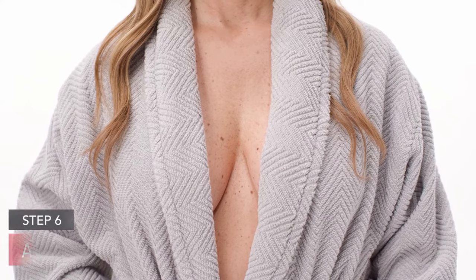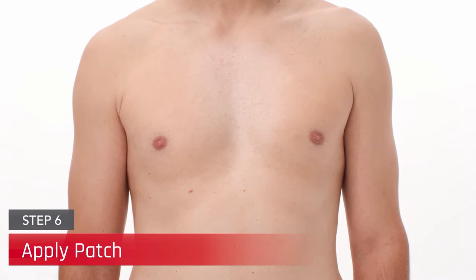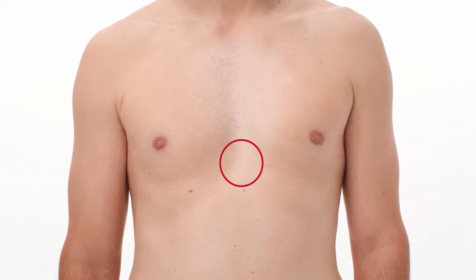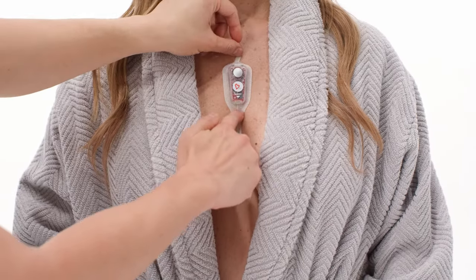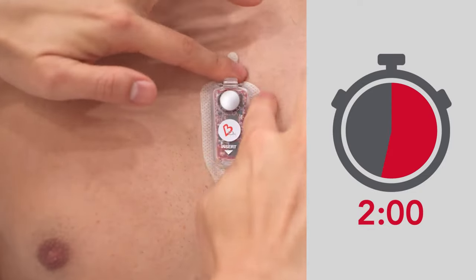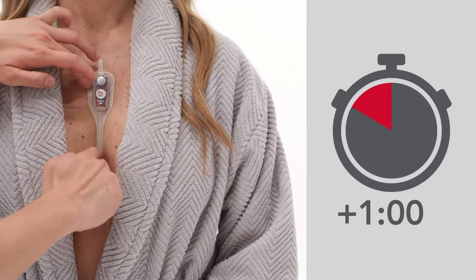Prior to applying, ensure the chest is completely bare and free of clothing to optimally place the CAM patch. Locate the xiphoid process at the bottom of the sternum and apply the CAM to the patient's chest with the bottom part seated over the xiphoid process. Press along the entire edge of the patch for two minutes and then rub firmly around the edges of the patch for one minute to ensure proper adhesion.